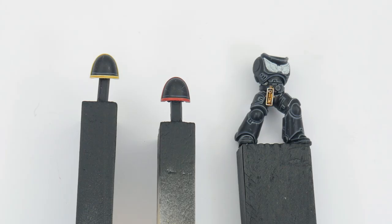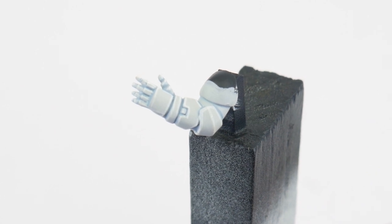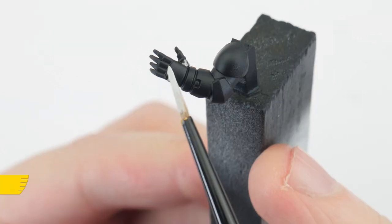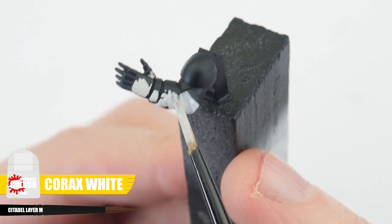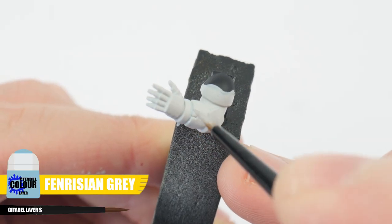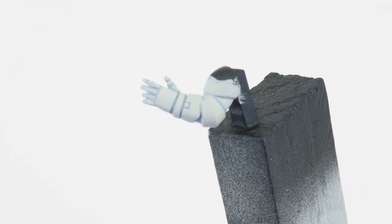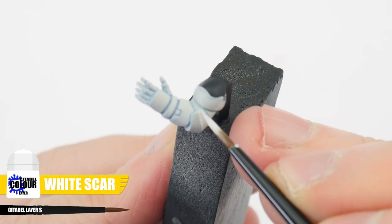As well as our Space Marines coming in from one of the support companies, there are times when veterans join the battle alongside them. You can spot a Raven Guard veteran because you'll see them with white arms contrasted against the black armour. Start with some Corax White, making sure we have a nice solid colour to start with. Now we want to paint Nuln Oil directly into all the recesses and around details. Finish any white arms using White Scar for an edge highlight.